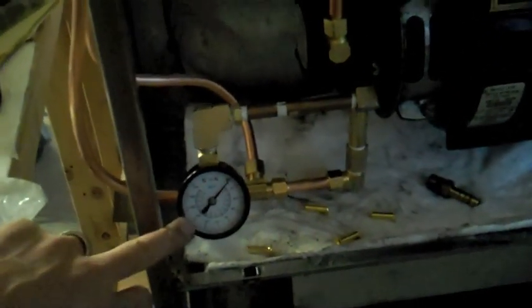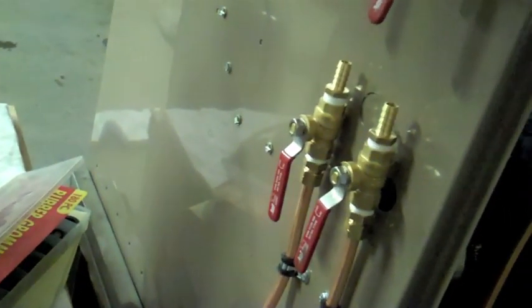I moved my pressure PSI valve and got it out of the way. Here's the return — waste oil comes out. And there we go. Going to hook up some fuel, get it fired up, and see what happens.